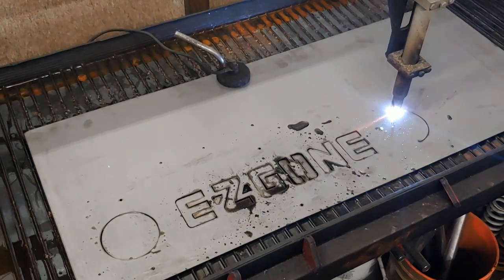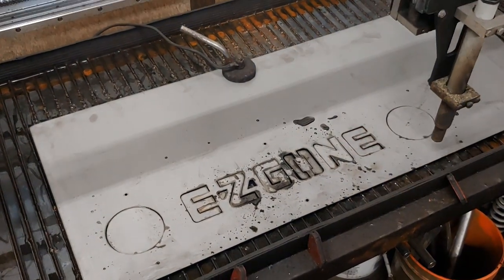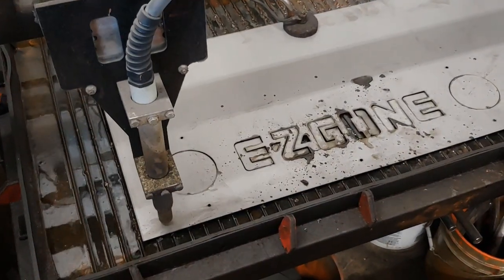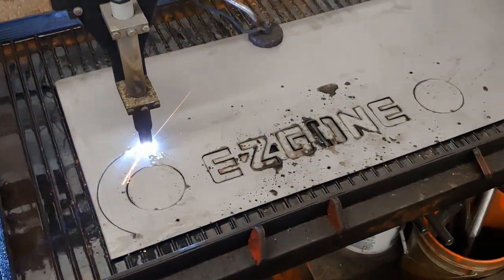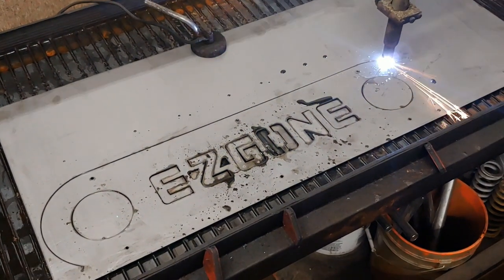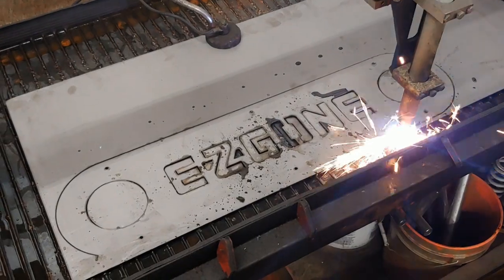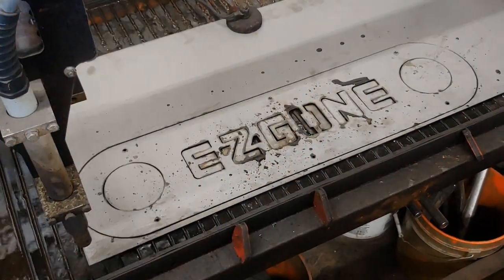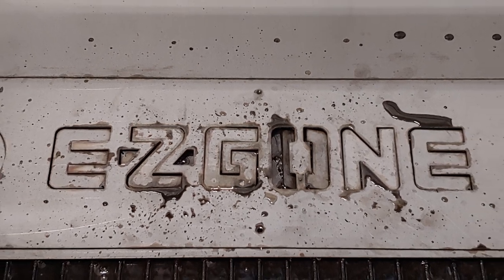Now the rear end needs some bling too. After all, this will be the end of it most people will see, right? I need a place to mount some taillights, so why not add a little reminder to those Razor owners that they are following a golf cart.